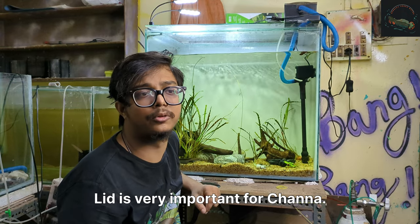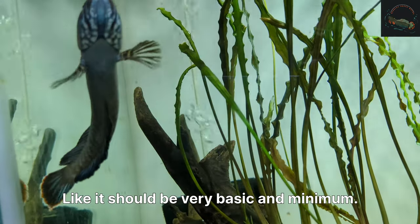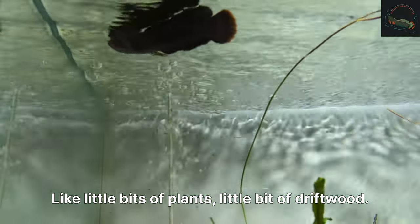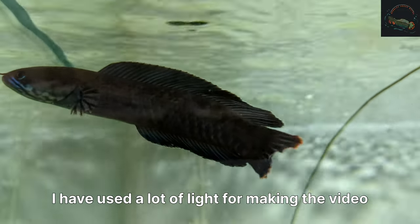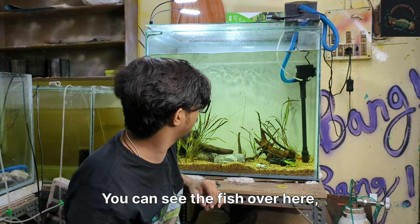A lid is very important for channa. Channa basically needs a natural type of enclosure. It should be very basic and minimal — little bits of plants, little bit of gravel. Right now I have used a lot of light for making the video, but the thing is channa doesn't like lots of light. You can see the fish over here.